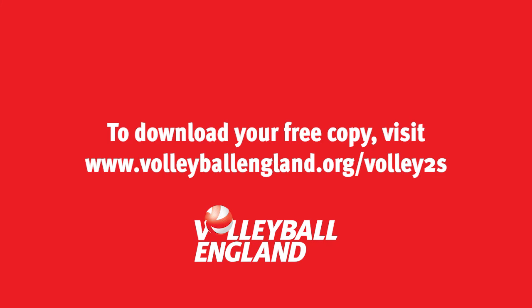Volley 2s will give coaches and teachers, regardless of their level of volleyball experience, the tools and the confidence to help children and young people take their very first steps on the volleyball ladder. So what are you waiting for? Download your copy today.